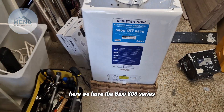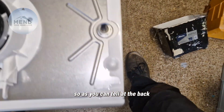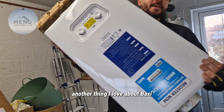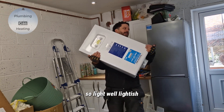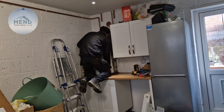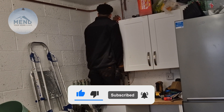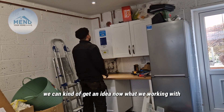I'm just going to put it on and see what it looks like. Here we have the Backseat 800 series. As you can tell at the back it's got a space built in for pipes to go around the back, and this is amazing — the thing I love about Backseats is how light they are. There we go, so that's it on the wall and we can kind of get an idea now of what we're working with.